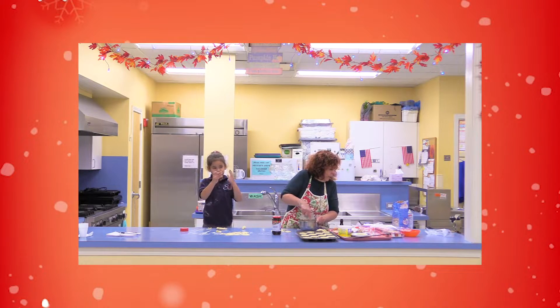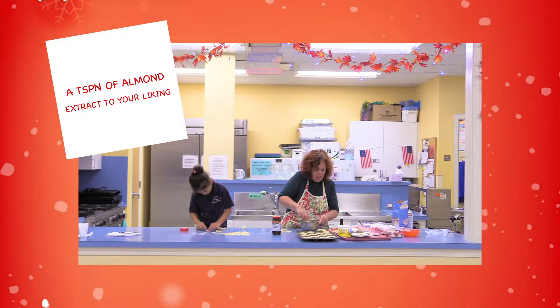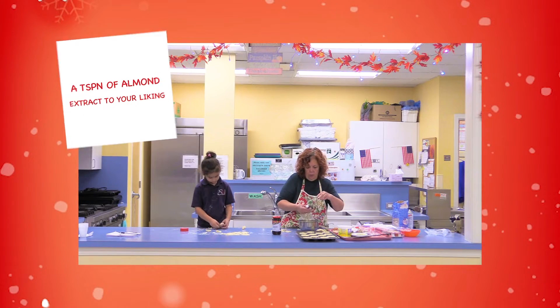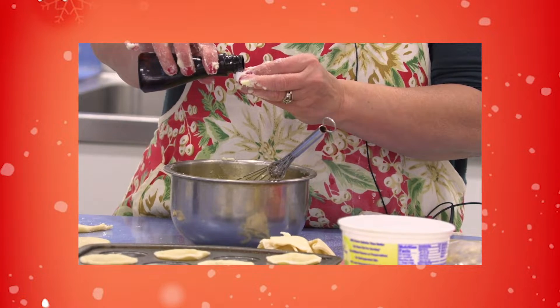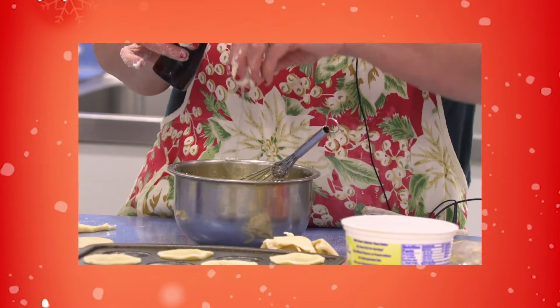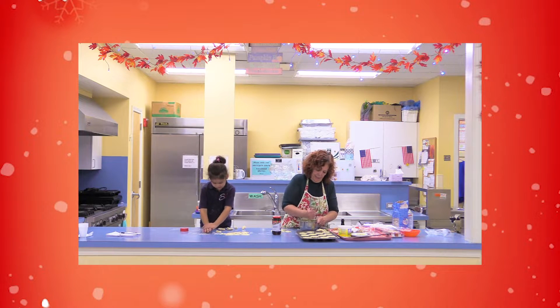And to this we are also going to add almond extract. It calls for two teaspoons but I just go with one because it's pretty strong. I'll just use a capful — that's about a teaspoon. Keep that going, and now we're going to add some walnuts to it.